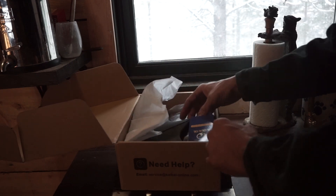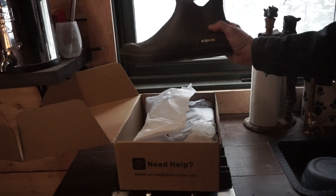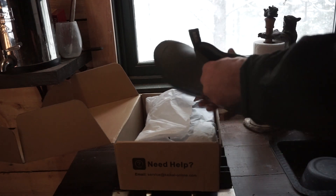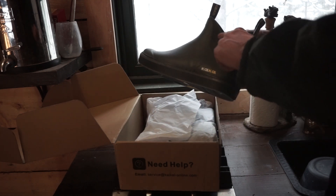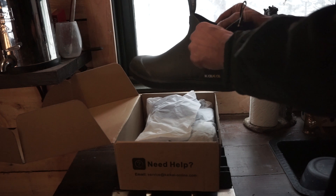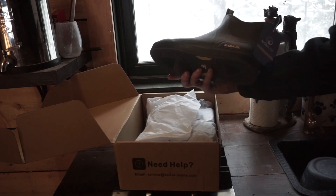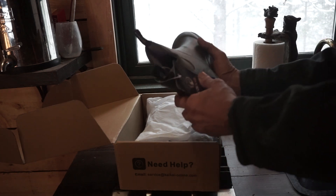These are a deck boot that I ordered from them and I thought I'd try them out. This is actually a good test in this weather. This is neoprene up here so it looks like it'll fit pretty tight around the ankle, and they're a solid rubber boot, so they're definitely fully waterproof.